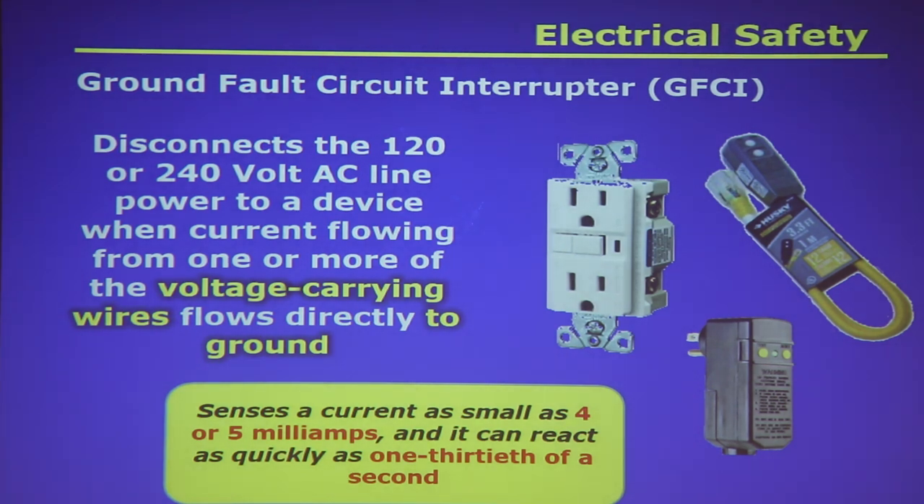Ground fault circuit interrupters (GFCIs) are important safety devices. They disconnect the 120 or 240-volt AC line when current flowing through one of the voltage-carrying lines flows directly to ground — such as if you drop a hair dryer in a sink. A GFCI can sense a current as small as 4–5 milliamps and react as quickly as one-thirtieth of a second. Before installing a GFCI, use a plug-in tester to verify your wiring is correct — hot on hot, neutral on neutral, ground on ground — otherwise the GFCI may trip constantly.